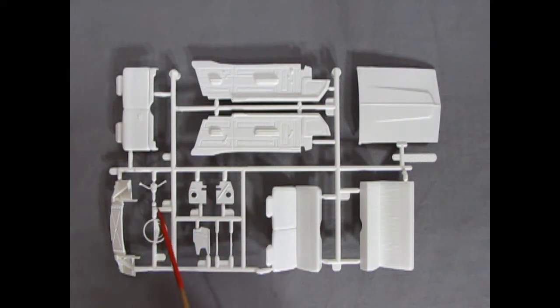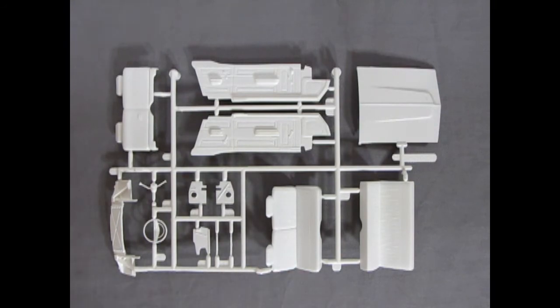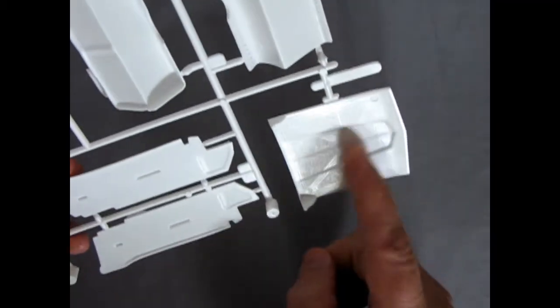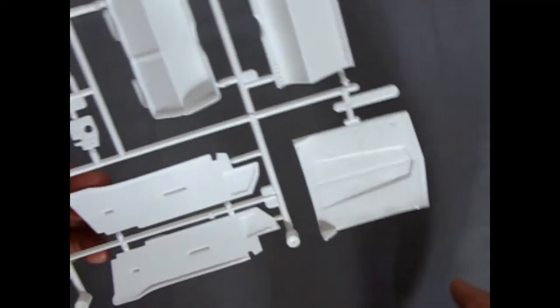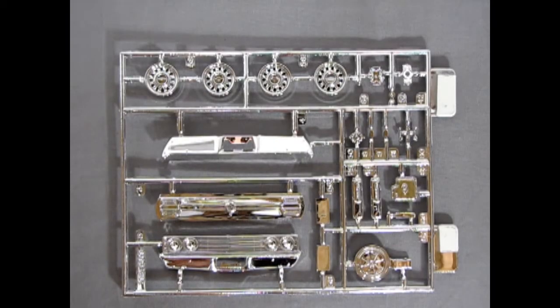Here we have our plastic interior components — look at these great door panels, even with the winders. The back even has a little cigarette ashtray, something from the past you don't get in new cars today. There's a rear seat, front bench seat, those little walls and braces, steering wheel, steering column, and the automatic transmission selector up top, plus our front pan. This kit came out originally in 1990 and has only had a couple of issues — 1994 was a box change, 1998 is the Highway Scenes version, and in 2006 there's a Revell Muscle version.